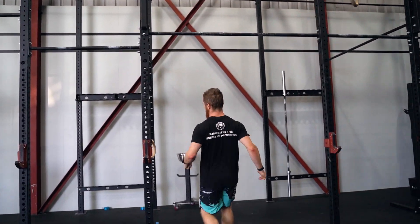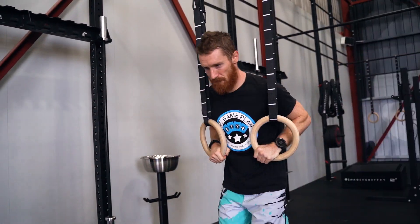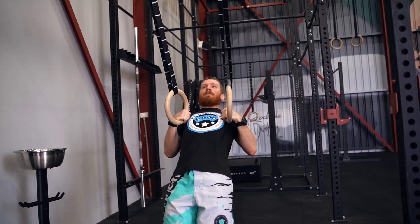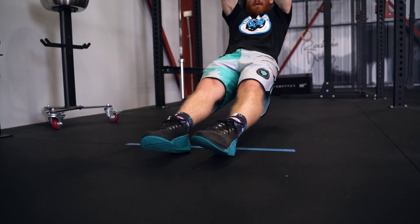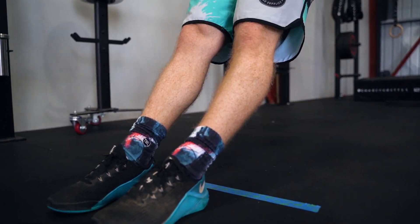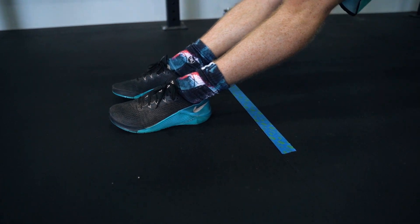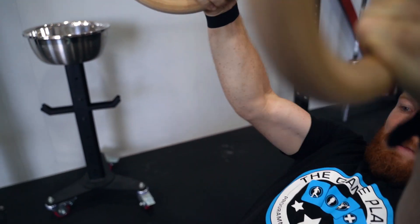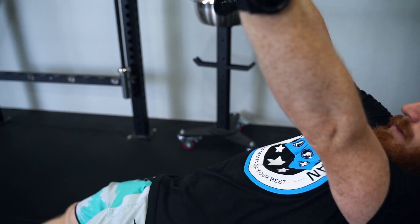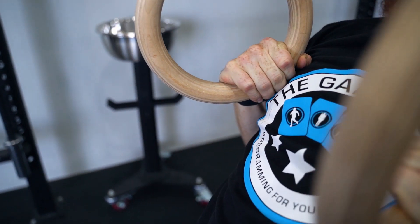In the ring row, the rings must be set with the bottom of the ring in line with the belly button. Hips, knees, and ankles must remain in a straight line. No bend or kip is allowed. The feet must be positioned with the heels only on a line under the vertical plane of the rings. At the bottom of the movement, the arms must be fully extended. At the top, the rings must touch the chest with the elbows behind the shoulder.